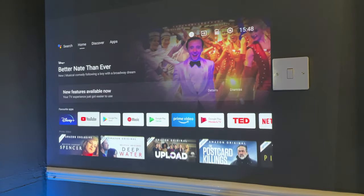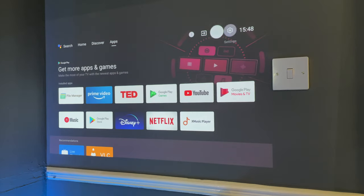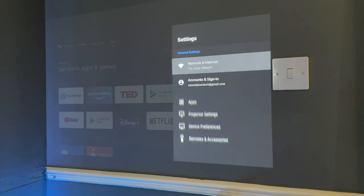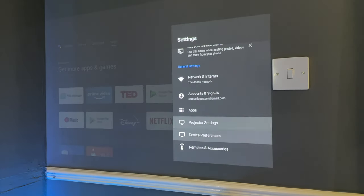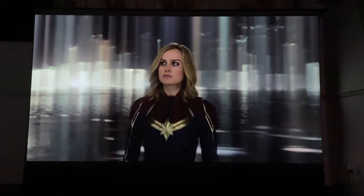There isn't any lag or delay whilst navigating — everything runs very quickly and sharply, especially when loading apps. All settings are built into the Android UI, and from there you can change picture settings to extend battery life. Speaking of battery life, you'll definitely get away with watching TV shows and most movies, though you'd struggle with a Lord of the Rings marathon since XGIMI only rates it for two hours.